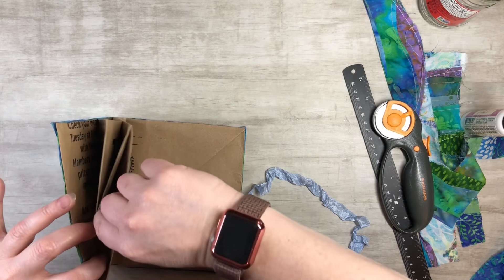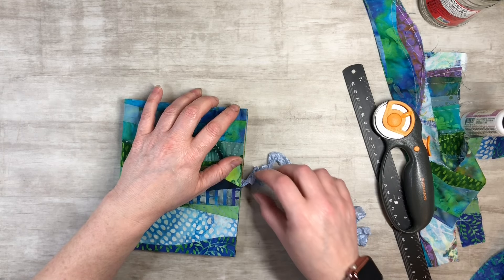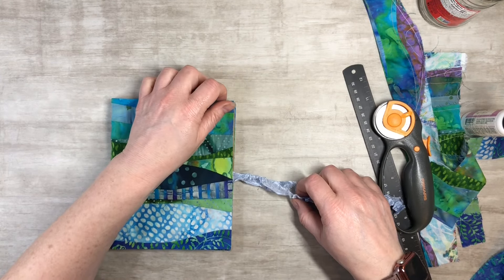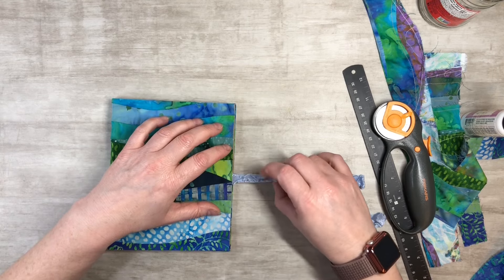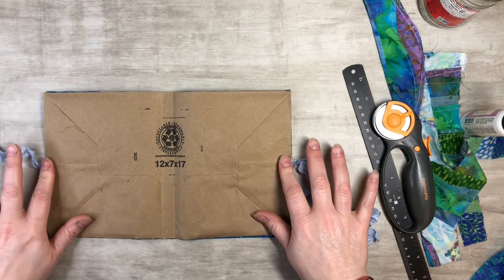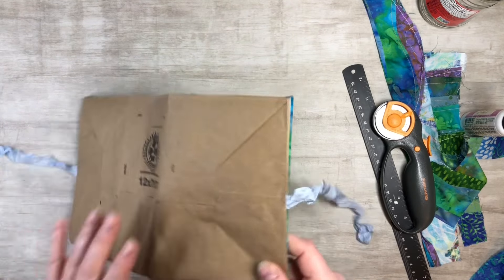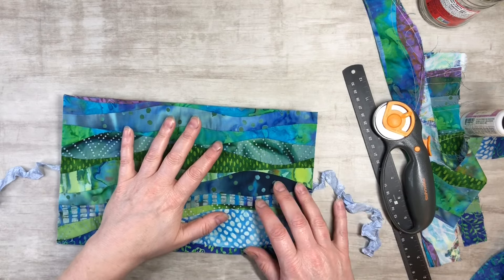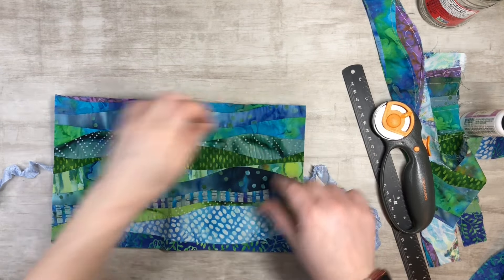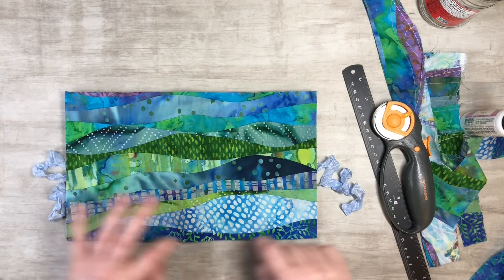Move it over a little bit — that should work. You just want to make sure that when you close it, the ties are going to be lined up so when you tie it, it looks right. So we got that far. Now I'm going to go to my sewing machine and do a zigzag stitch around. I'm not going to sew on the inside because I really like the pattern I've got going, so just zigzag around the outside.